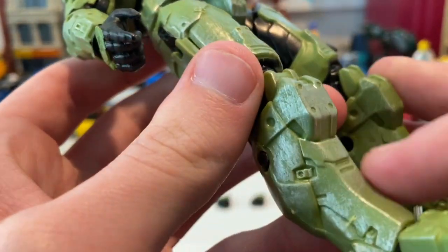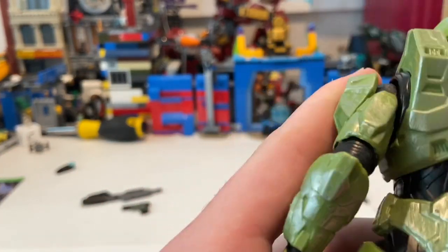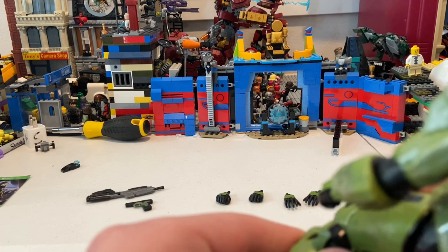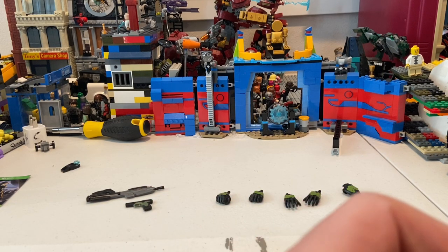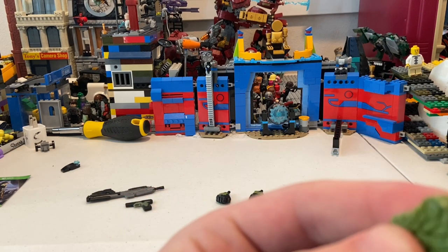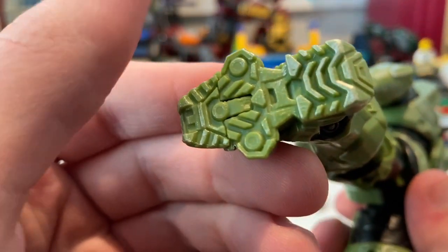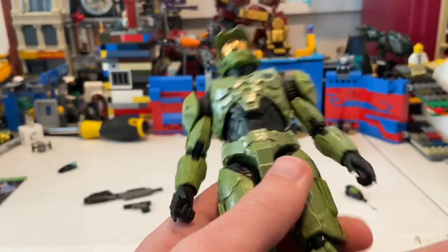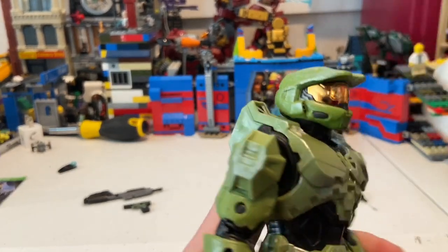They add a bunch of scratches throughout, which makes sense because he's been through six games now. I'm curious if they'll include Locke in Halo Infinite. You also get scratches on the bottom of his feet, which makes sense since he's walking all the time. Overall I really like this figure — he's really cool.